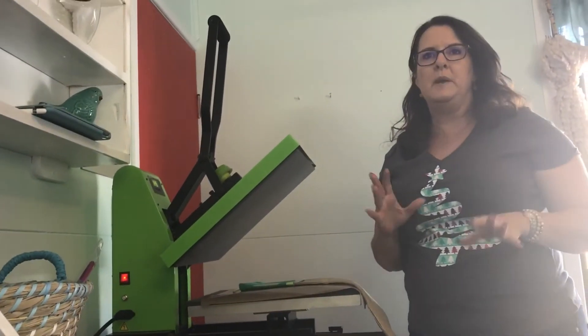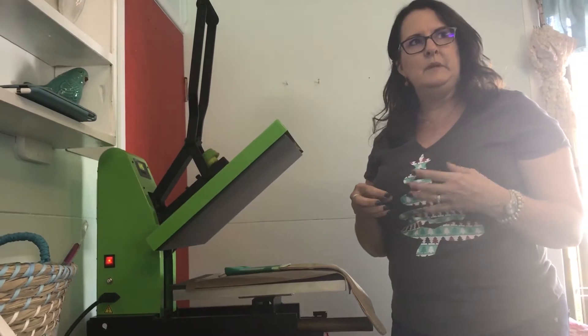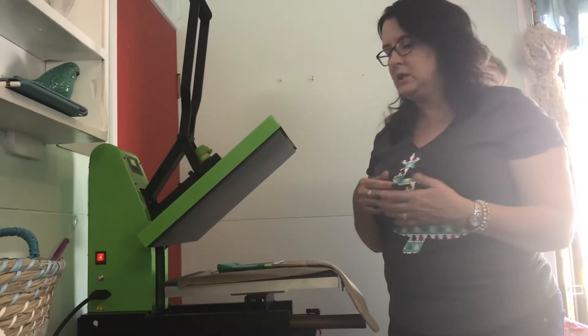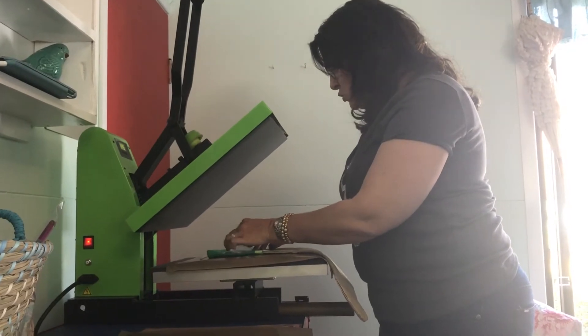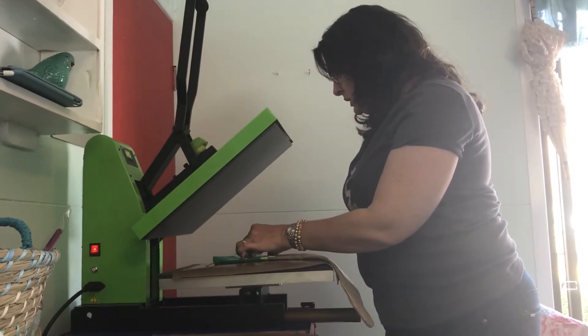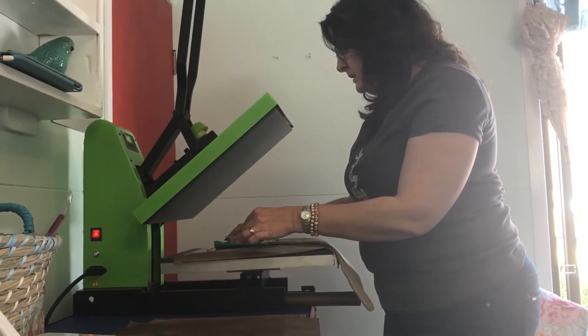At Easter time lots of people did the bunny bags and things like that — sometimes you have a bit of a difficult time with things adhering to the hessian. Let's see how this went. We'll just get pressed again when we do our reindeer and scarf.